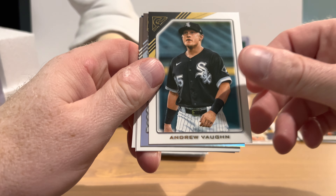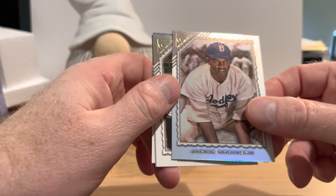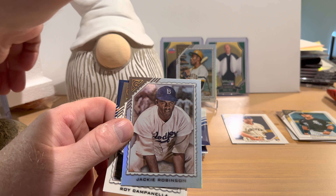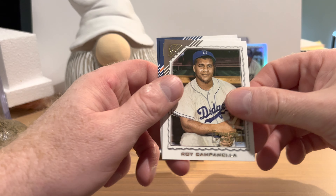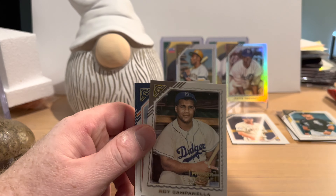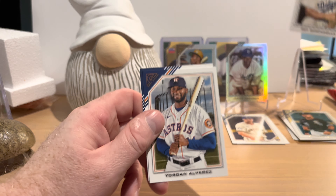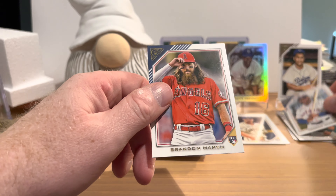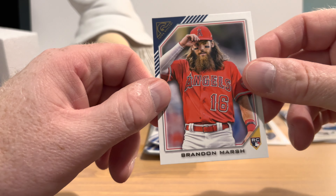Andrew Vong. Jackie Robinson on another rainbow foil — again not numbered, so that's nice. Roy Campanella on a printer proof card. We're going to run out of stands in no time. Yordan Alvarez.